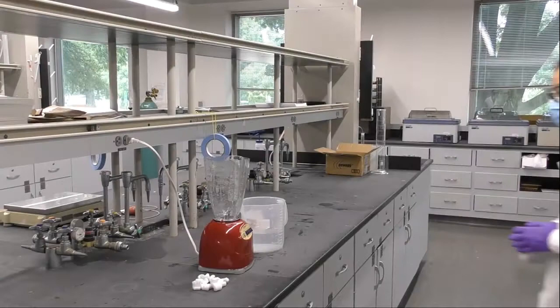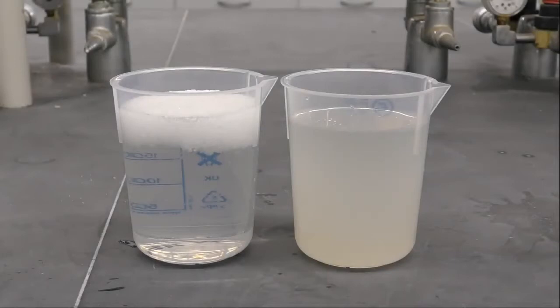Now we're going to compare the water solubility of our packing peanuts against styrofoam peanuts. We'll start by blending the styrofoam peanuts in water for a few seconds. After both types of packing peanuts are blended, we can see how the cornstarch peanuts dissolve in water. On the other hand, the styrofoam doesn't dissolve — you can clearly see the water-styrofoam phase separation.